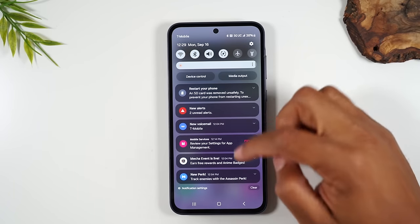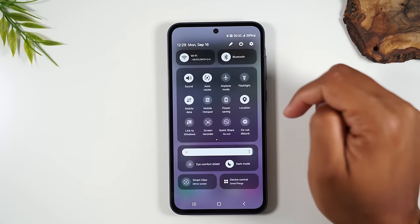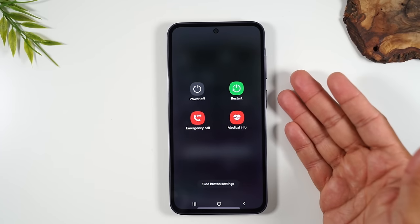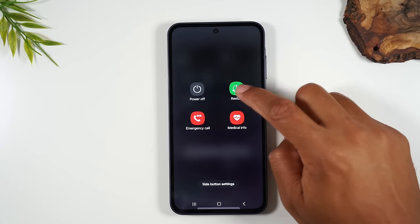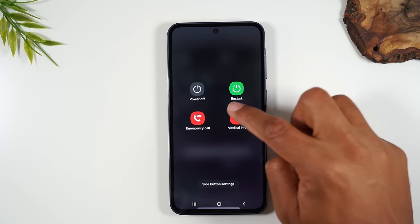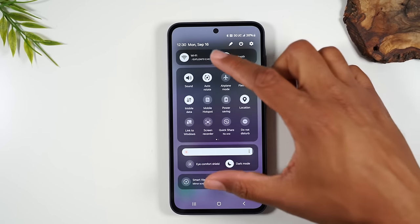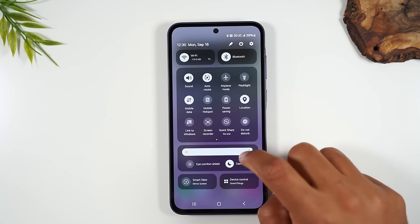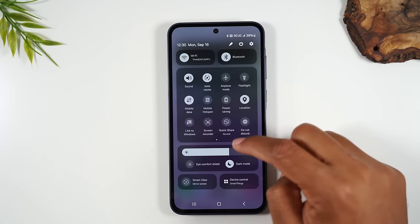Here's a cool tip: when you swipe down the first time, you'll see a settings wheel in the upper right corner. If you swipe down again, it will show a power button. Tapping that power button brings up your power options — allowing you to turn off the phone, restart it, make an emergency call, or load in your medical information. There's a lot in this menu. The last thing here is your brightness meter — you can use this to lower or raise the brightness of your phone.